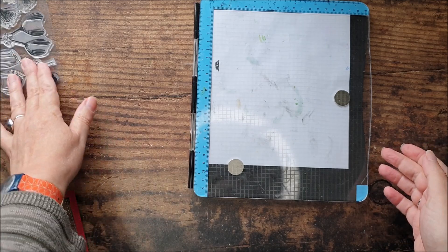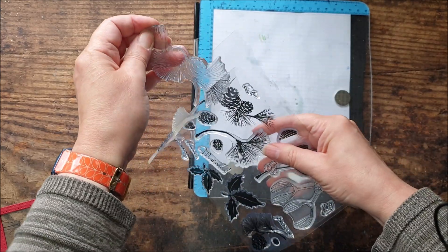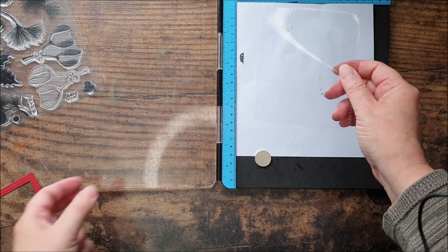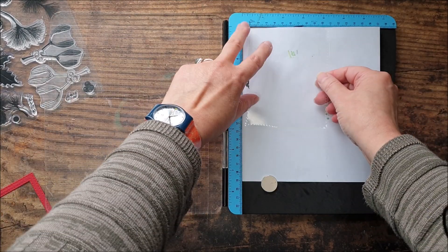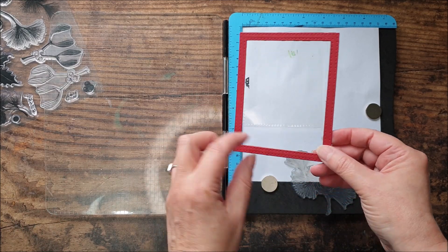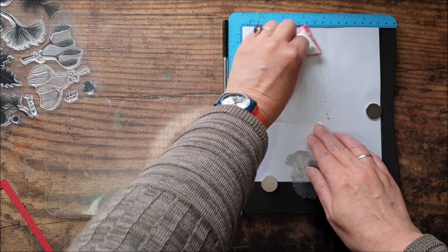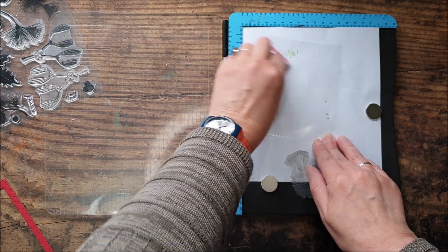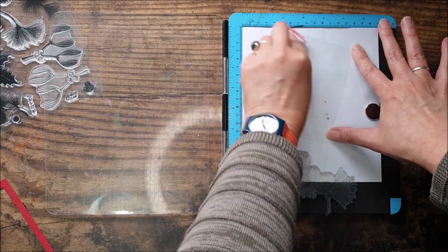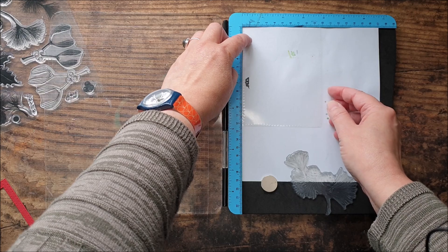For my next card I'm going to create a shaker card, and we're going to heat emboss this design onto the acetate on the window of the shaker. Now obviously if you're going to be embossing on acetate you need some heat resistant acetate — that's what this is — and I've cut this to size to fit a frame. I've die cut a frame using some stitched rectangle dies, and I just need to dust over with my anti-static bag, because acetate does have a tendency to attract little flyaway bits of embossing powder.